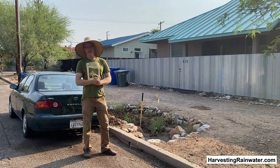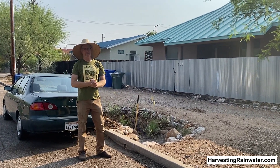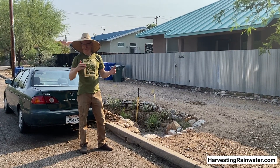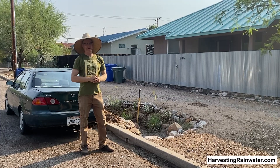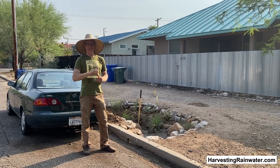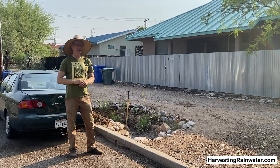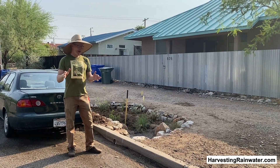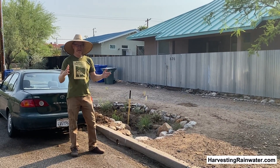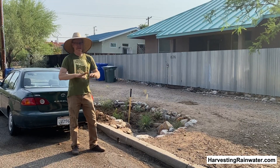Here we are in my neighborhood, the Dunbar Spring neighborhood in Tucson, Arizona, and we are perhaps just coming out of a record drought. We just got two good rains — 0.7 of an inch a few days ago and a one-inch rain last night. But prior to that we had been in record drought, the driest year on record, with only four inches of rain in the full year.